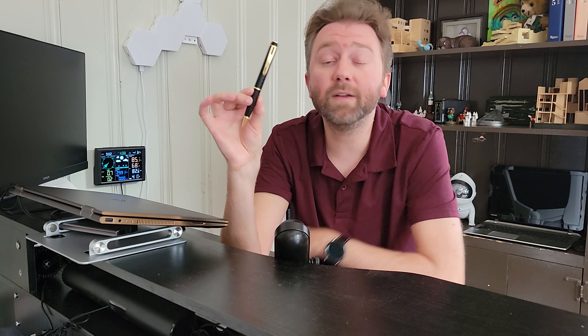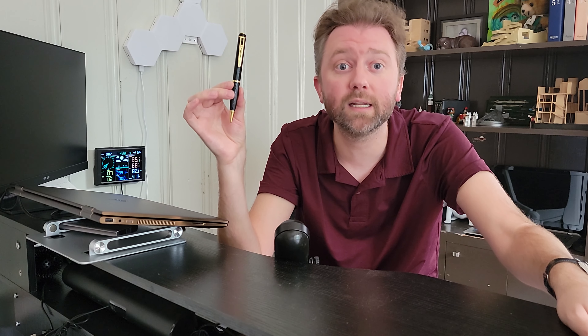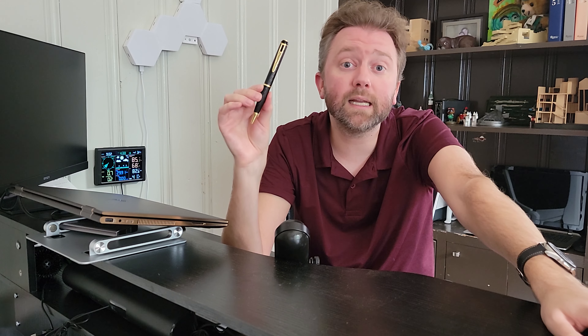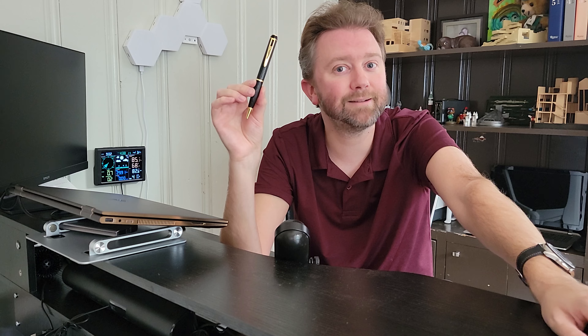That is all the ins and outs of this cool hidden camera pen. If there was something I didn't cover, feel free to hit me up in the comment section — I usually respond to those. Check out the link in the description that will take you to the current product page. And that is it — until the next video, you guys take it easy.